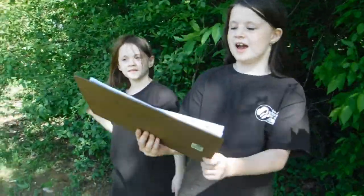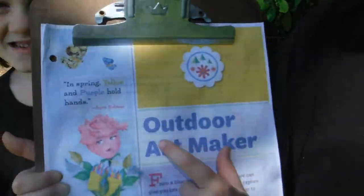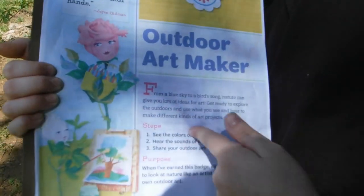So Evelyn has earned her Daisy Outdoor Art Maker Badge by completing these three steps.